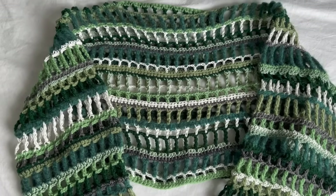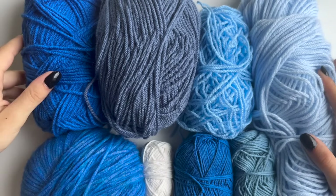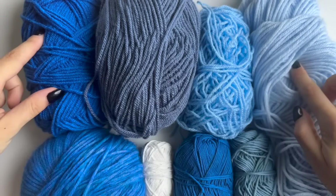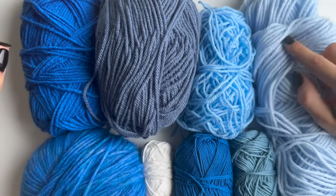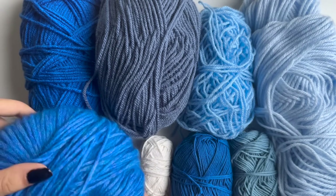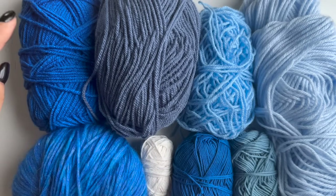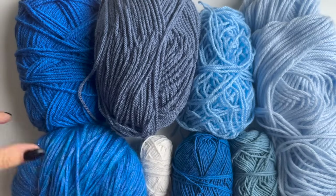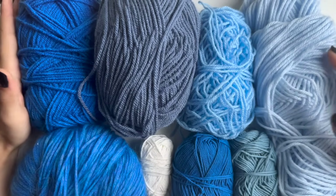I'll be using eight colors in total. I have acrylic yarn here — those four colors are acrylic and they're all double knit apart from this one which is aran. Then I have three cotton ones and one merino wool. You want to choose a couple of different types of yarn, so I have acrylic, cotton, and merino, and this one and this one is aran — these are all double knit.